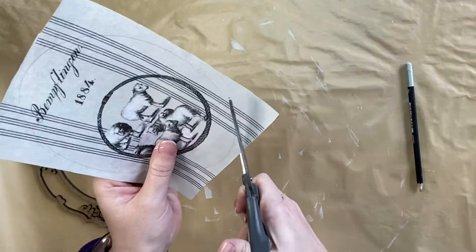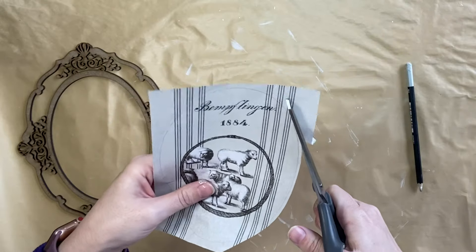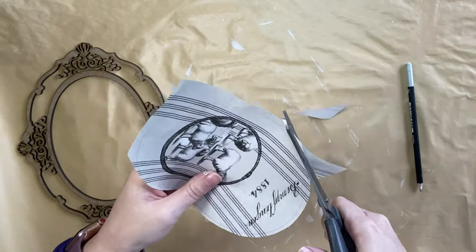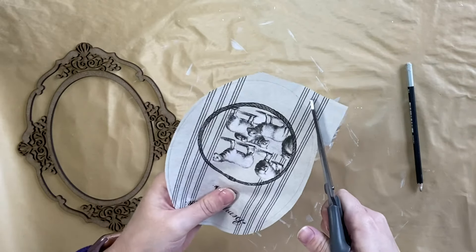Once I have that section cut out, I'm going to use my scissors to go in and cut around that pencil line. I'm using decoupage paper today, but you could definitely use transfers, stamps, napkins — anything really with these craft blanks.